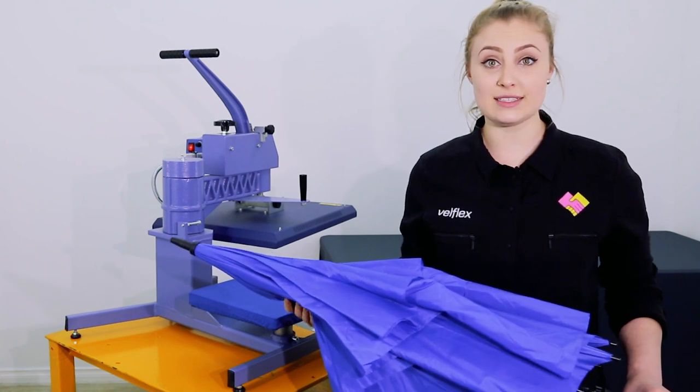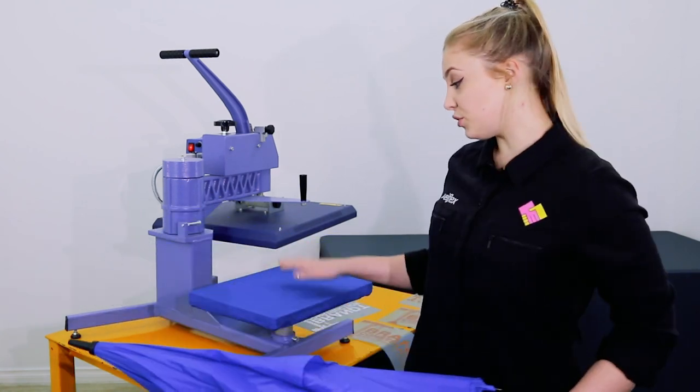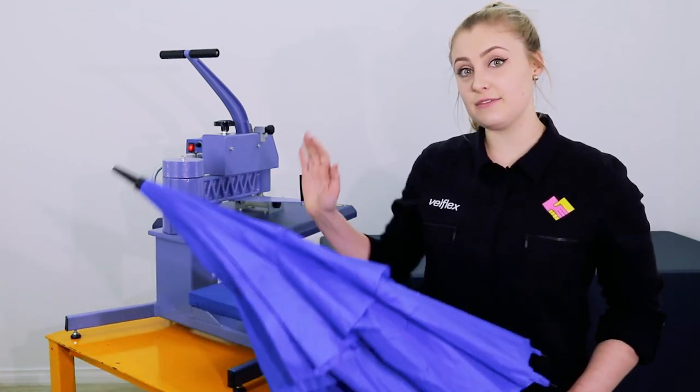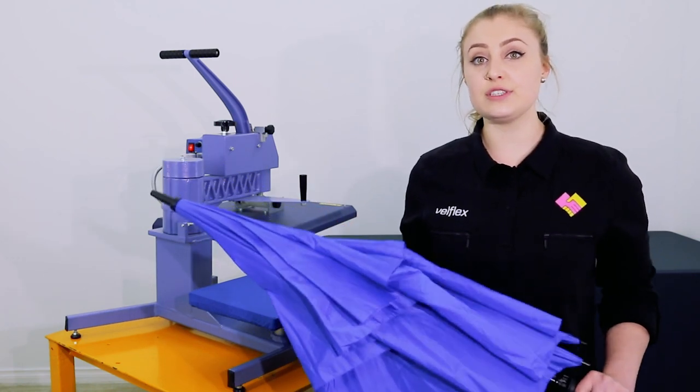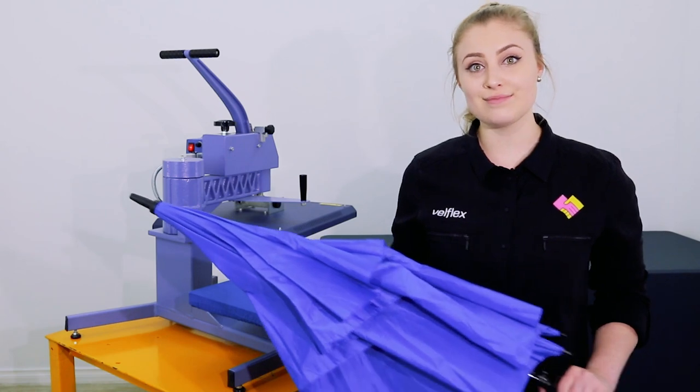There are two things to consider before we get started. The first is to make sure that you've selected the right size base plate to fit in between the ribs of the umbrella. The second is to make sure that you're using a vinyl that's rated for nylon. Let's get started.